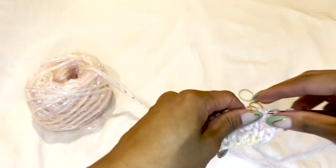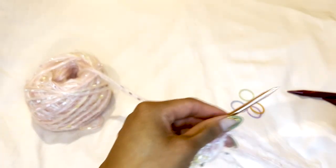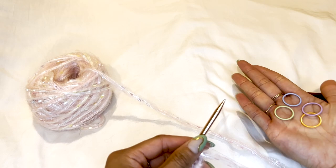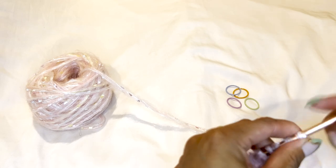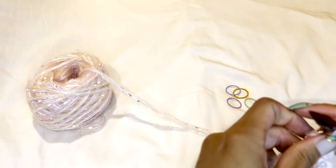Once you finish the ribbing, switch to your 9mm needles and begin placing the markers. Purl the stitches for the left front, then purl the stitches for your sleeve, place a marker, your back, place a marker, your right sleeve, place a marker, and your front right.